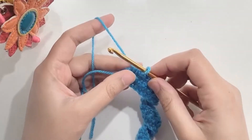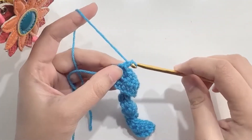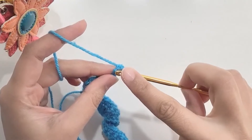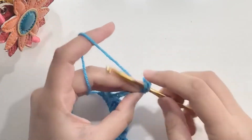Now we are going to make the bottom part of the letter Z. Chain 12. Chain one and make a single crochet in the second chain from the hook. Make one single crochet in each chain. You will have a total of 12 single crochets.